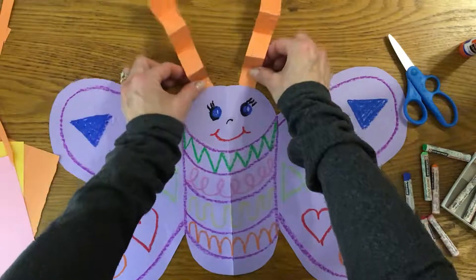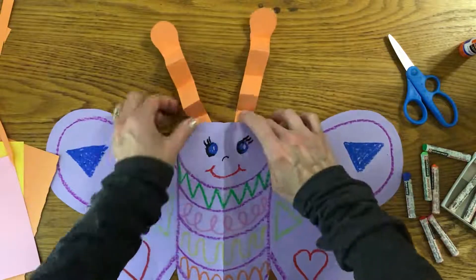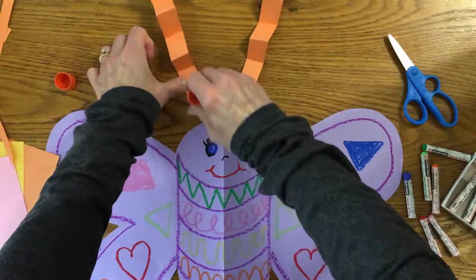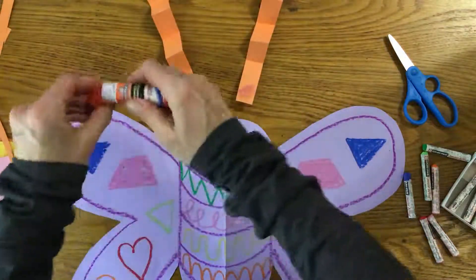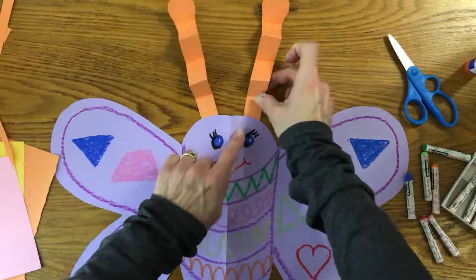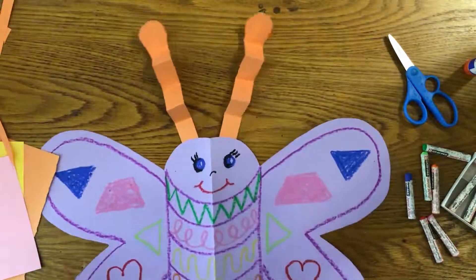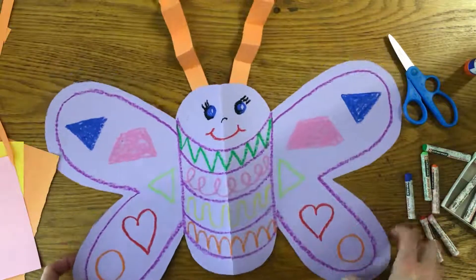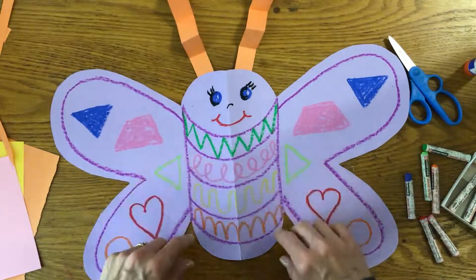I'm going to move these and then tuck them behind — and my butterfly has some antennas! I'm going to pull these out, uncap my glue stick, and put a little glue. We don't need to glue the whole thing because they're going behind the head. Cap my glue again and tuck them behind and add a little pressure. Ta-da! There are my cute little antennas on my butterfly. We made our butterfly symmetrical — it looks the same on both sides, or close to it.